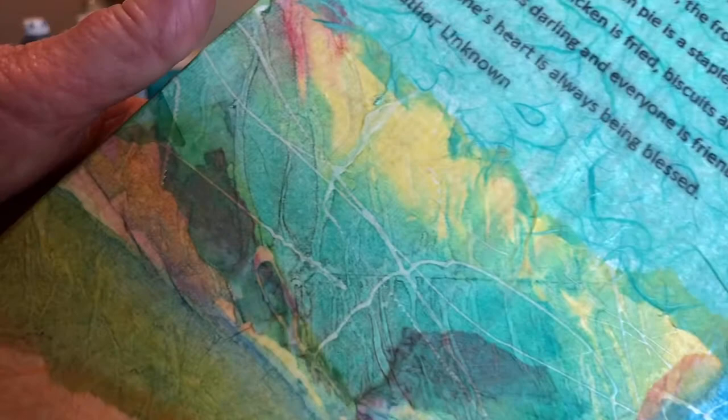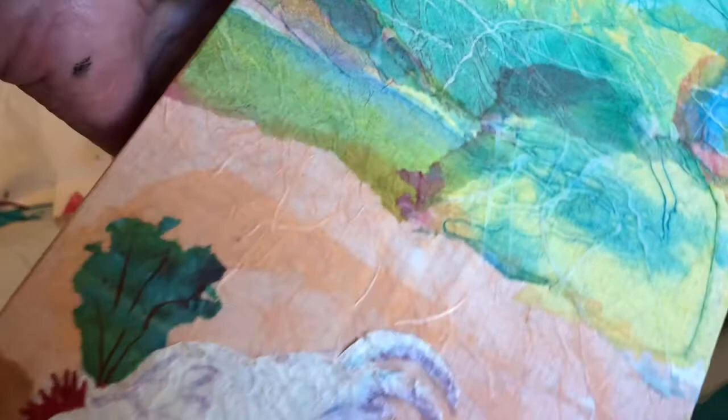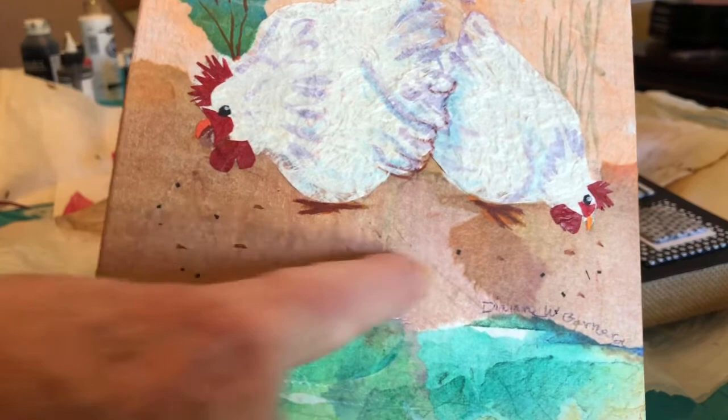Here are some of the rest of the papers I just showed you. One of the thicker papers I used to make my chickens — it has a lot of texture on it. And then this is that mulberry paper down here with the little dots in it.